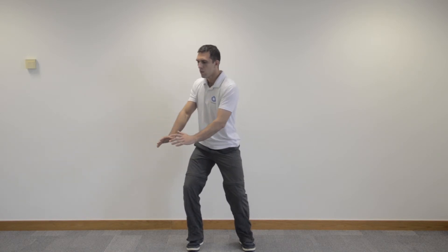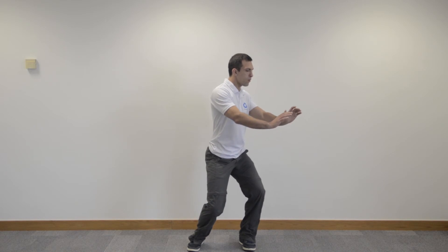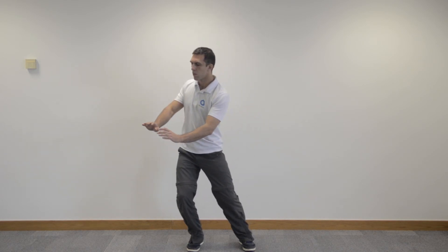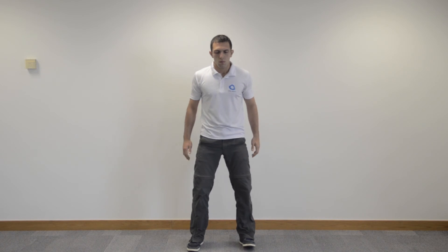Staying as relaxed as possible, keeping the knees soft and maintaining good, strong but relaxed posture all the way throughout. Ensuring that your breath controls your movement as you maintain a nice, soft flowing rhythm throughout this exercise. Perform this for as long as you feel comfortable.